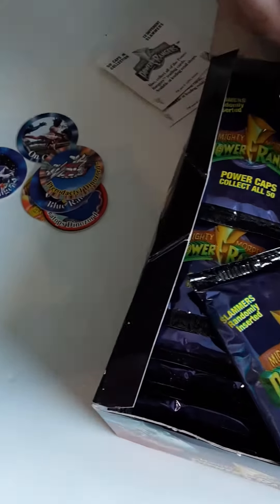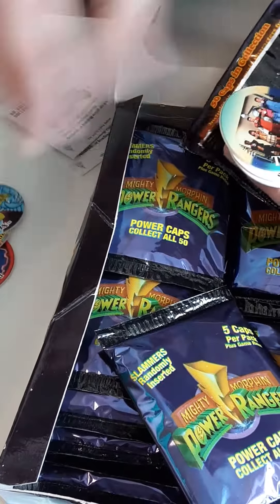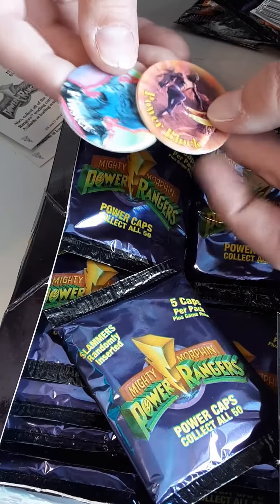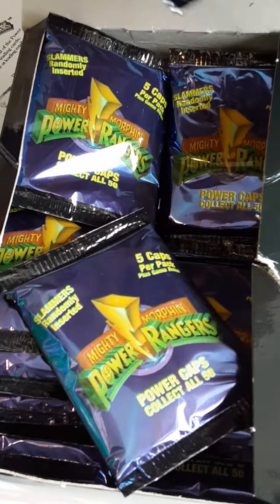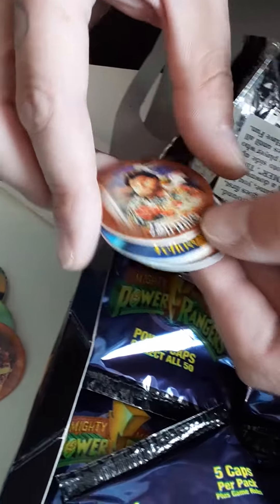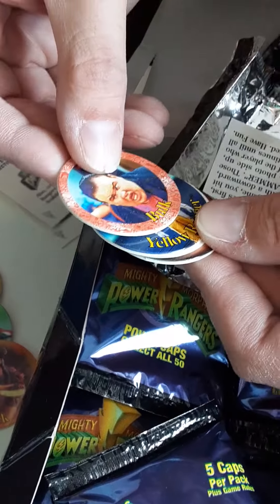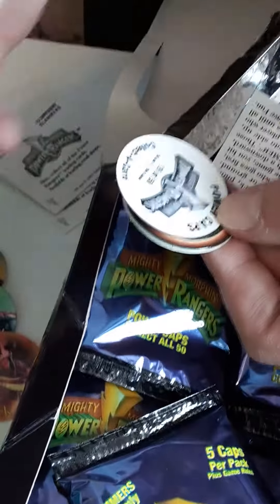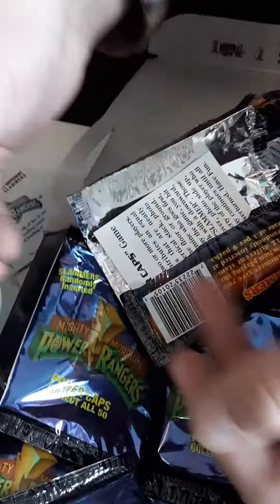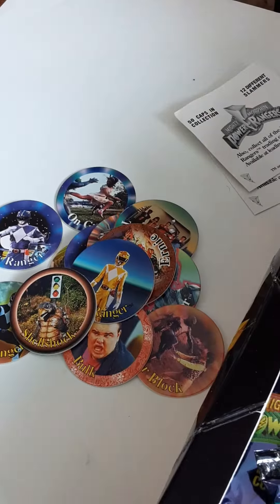Pterodactyl Dino, King Sphinx, Time to Morph, and Power Block. These are kind of hard to open — oh here we go, we got Ernie, Bulk, Yellow Ranger, Black Ranger, and Shell Shock. I think we're all getting new cards, not many repeats — we're doing pretty good.